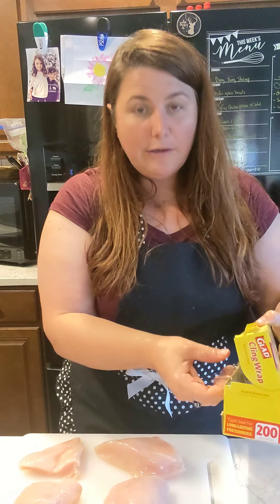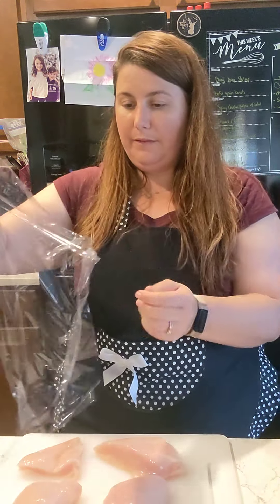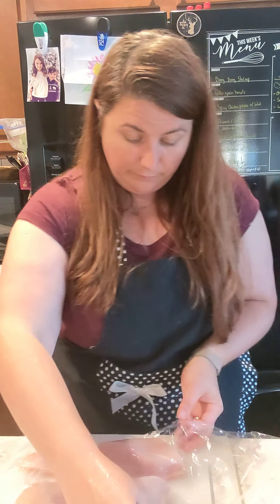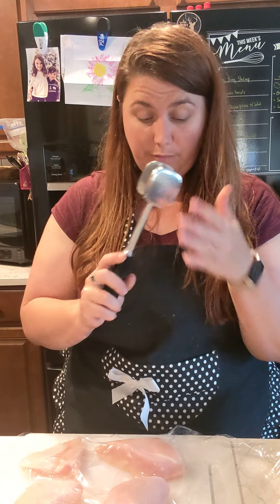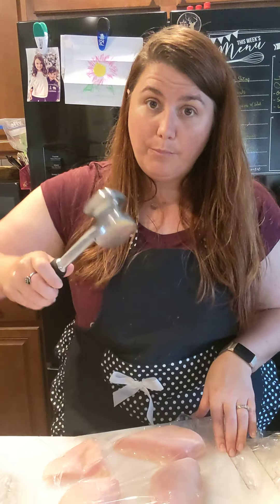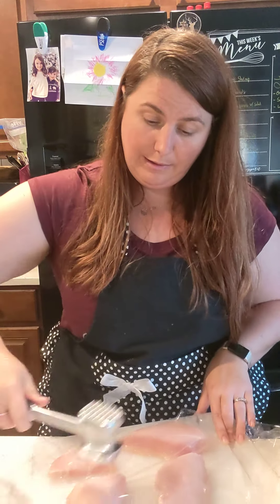Now I'll take — I usually cover mine with cling wrap. I can't say if that's the healthiest thing to do or not, but it sure helps with cleanup and not getting mashed chicken pieces everywhere. So I put this on top of the chicken and then take your mallet — I'm using the smooth side. I've actually never used the rough side; I'm assuming that's for tenderizing steaks. When you bang down, you're not just going to go straight down, you're going to kind of go out in that motion.